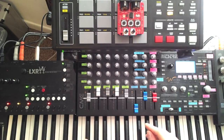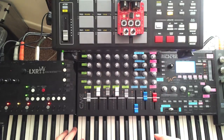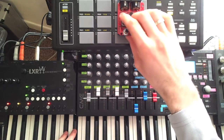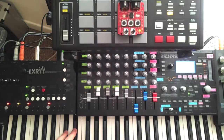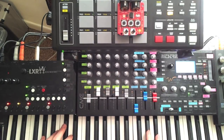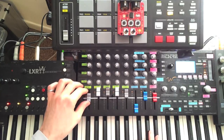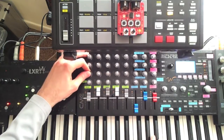I'll get started by resetting the Arduino. Then I'll turn bypass on by holding D3 and pressing D4. I can now play notes on the Virus normally. You can see that both SysEx and MIDI continuous control data are being passed from the Bitstream to the Virus.